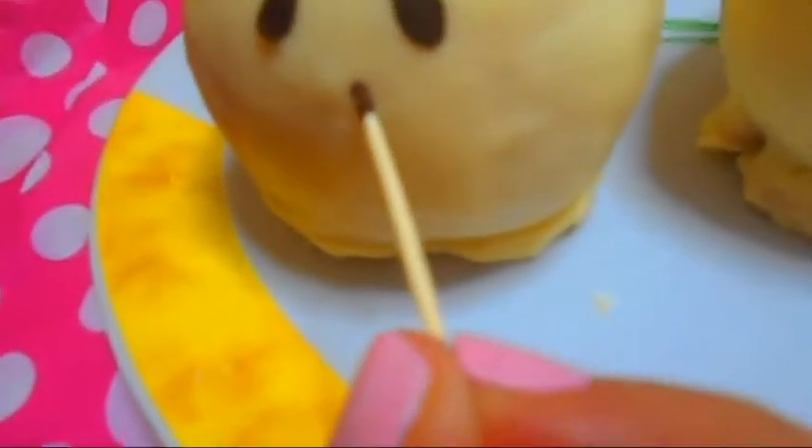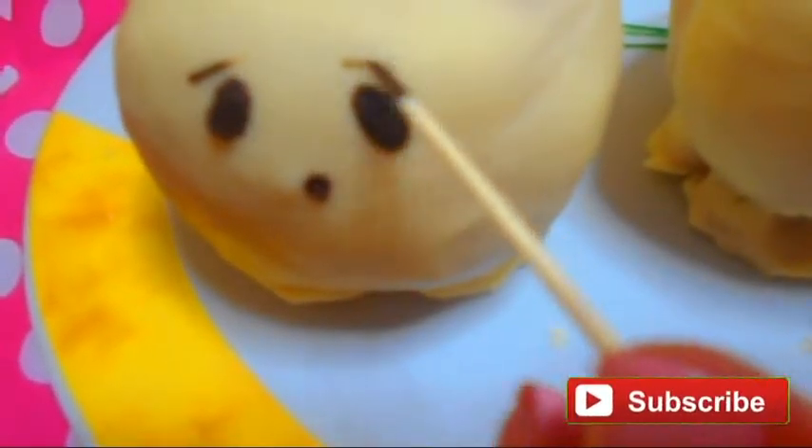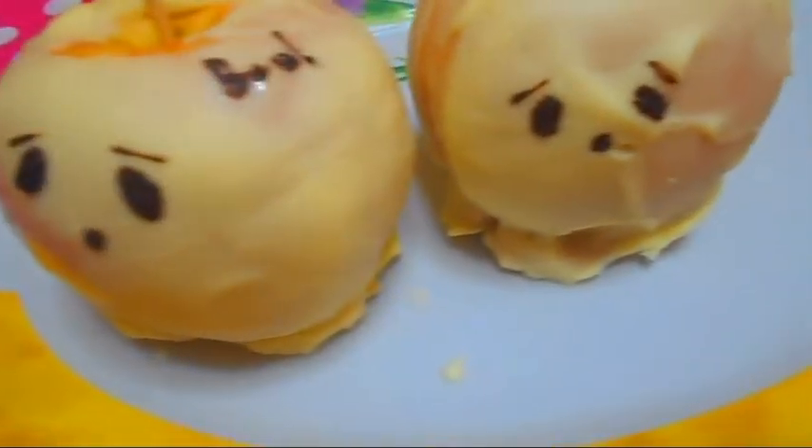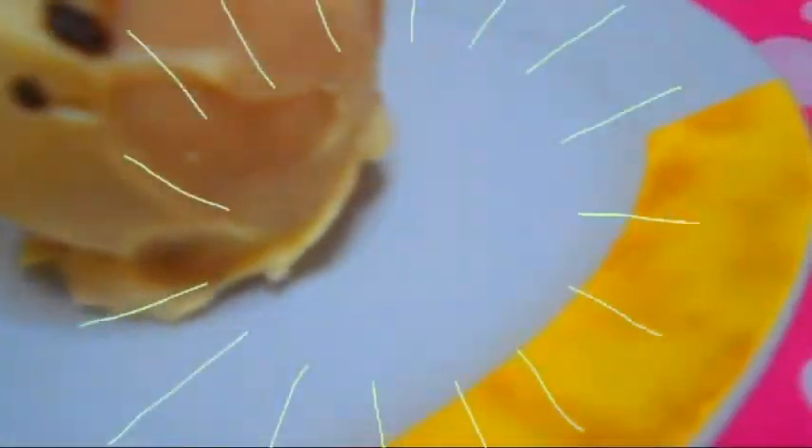After that, draw a ghost face on each apple using some dark chocolate and they are ready! I think they are really cute and perfect for Halloween parties. Please subscribe and see you next time, bye!